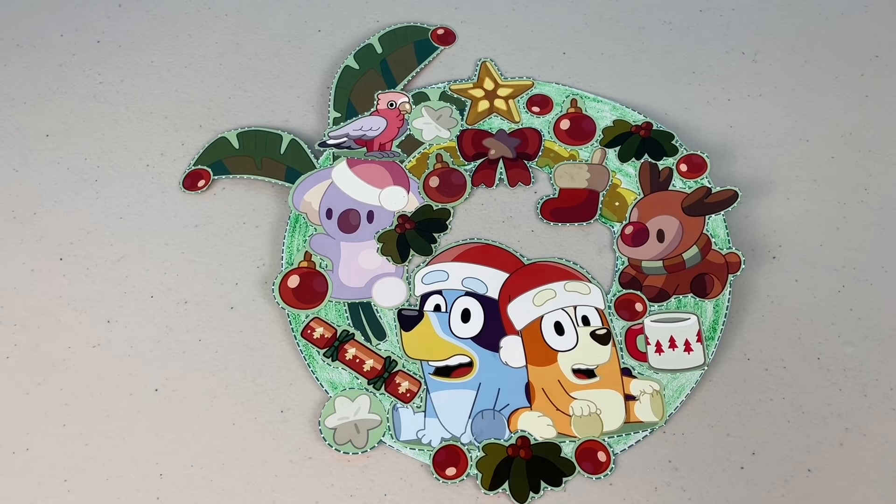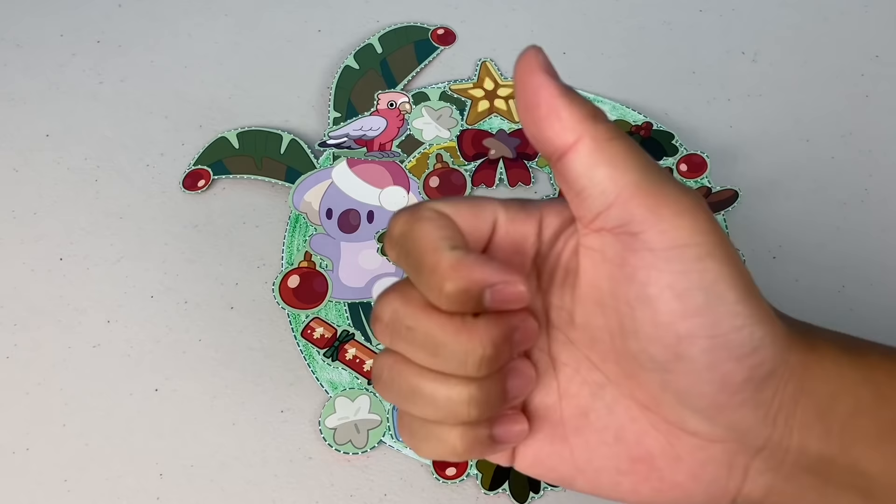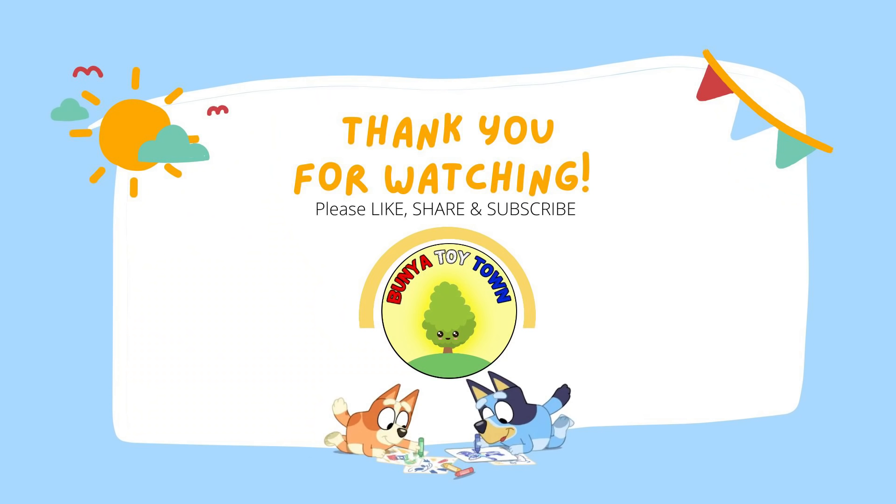Thank you for watching part two of the December issue of this Bluey magazine. Don't forget to check out part 1. Remember to please like, share and subscribe. Have a Merry Christmas and we'll see you next time.